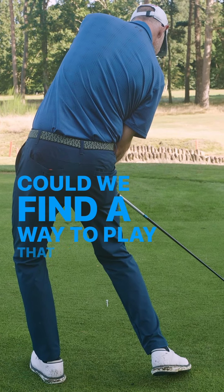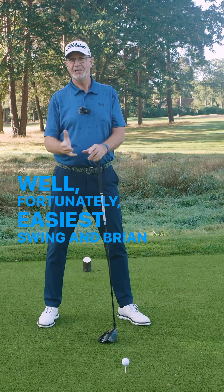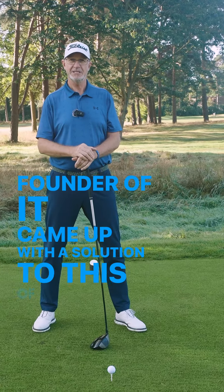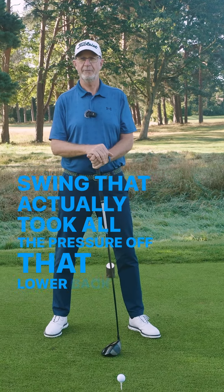Could we find a way to play that would actually be different to that? Well fortunately, Easier Swing and Brian Sparks, who was the founder of it, came up with a solution — a way to swing that actually took all the pressure off that lower back.